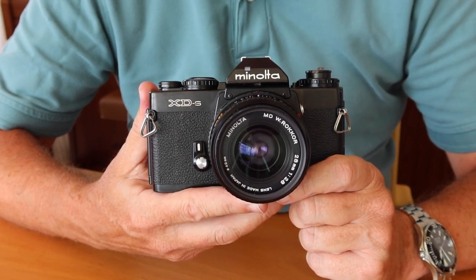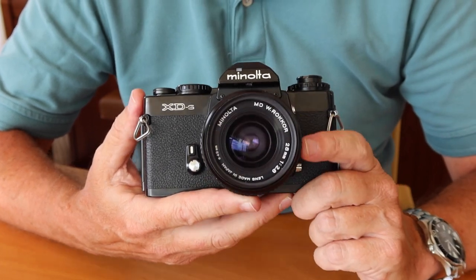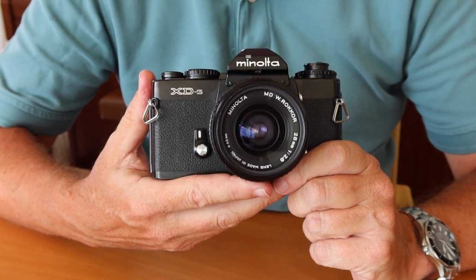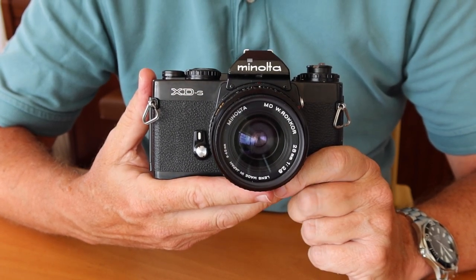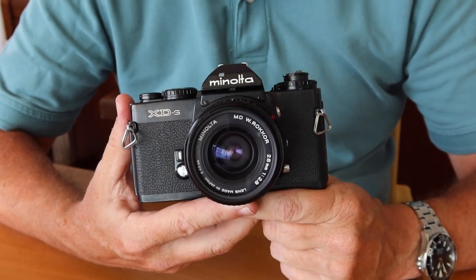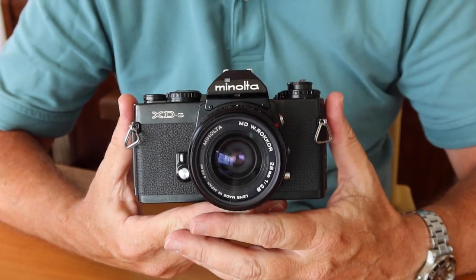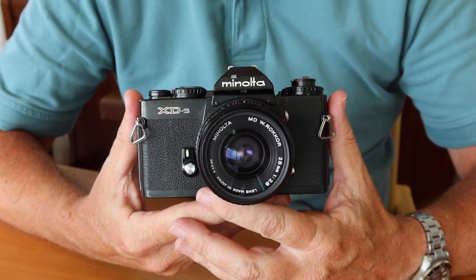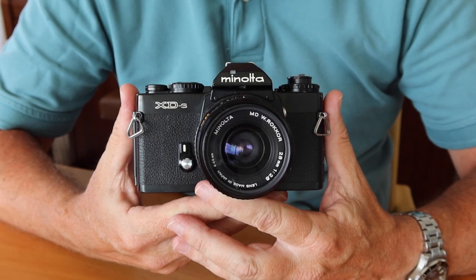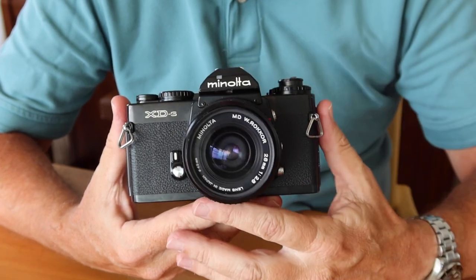In those days, Minolta and Leica were working together on several different projects — a couple of different rangefinder cameras, as well as the XD series. Leica used the XD chassis as the foundation for its mid-series SLR cameras, such as the R4 through the R7. Those cameras had a few different styling and technical features — some of them featured a spot metering mode — but the basic chassis on the Leica R4 through R7 is the same as the XD series.